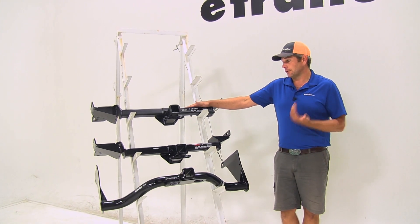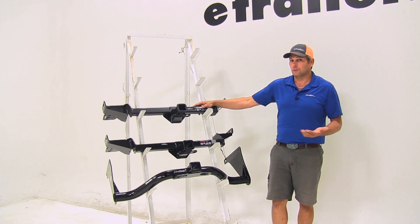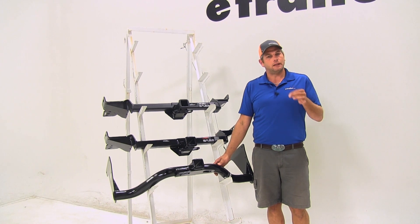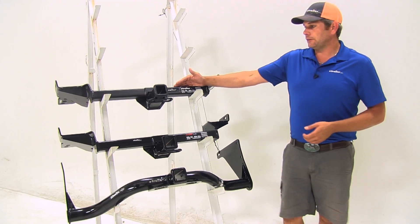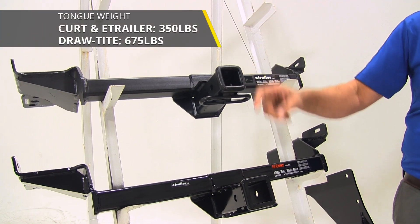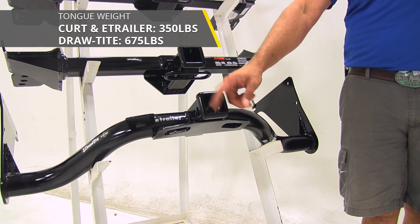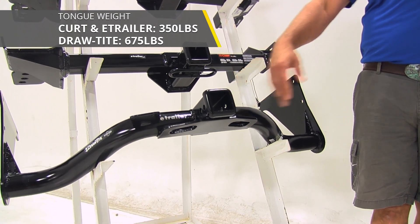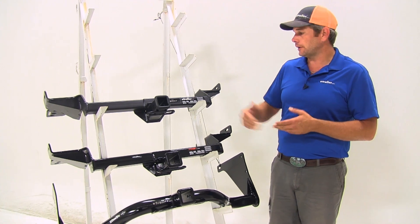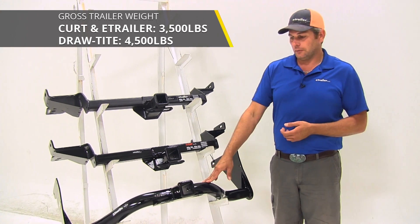The Kurt and the E-Trailer are rated right up to what the Escape is rated for, as far as tongue weight rating and gross trailer weight rating, so these would also be very good for both of those things. The E-Trailer and Kurt both offer a 350-pound tongue weight rating — that's the maximum downward force at the receiver tube opening. With the Draw-Tite it's 675 pounds. As far as gross trailer weight ratings, the E-Trailer and Kurt are 3,500 pounds, and the Draw-Tite is going to be at 4,500 pounds.